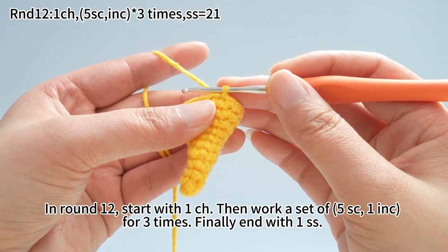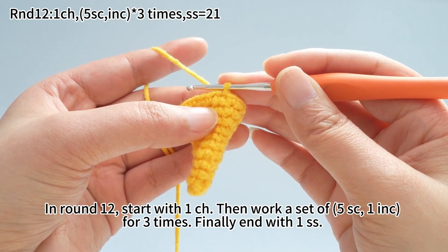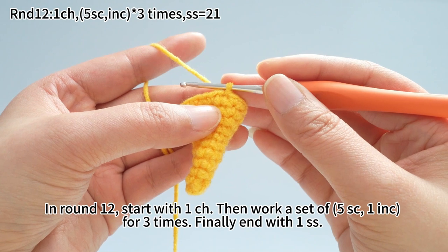In round 12, start with one chain stitch. Then work a set of 5 single crochets, one increase, for three times. Finally, end with one slip stitch.